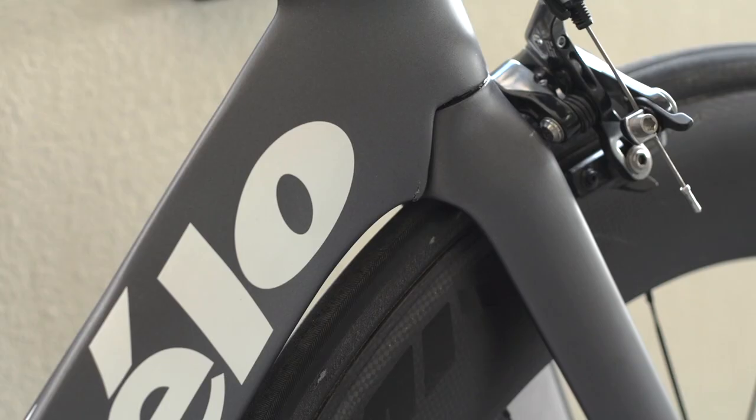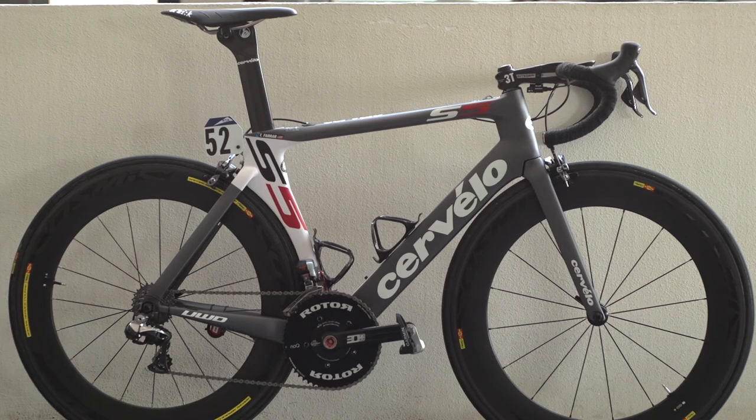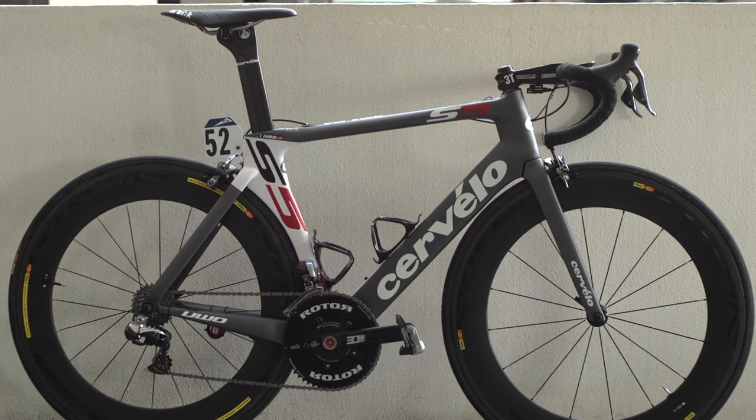As well as the patented true aero tubing, the S5 borrows many features from Cervelo's P series of time trial bikes, including the extended seat tube cutout.